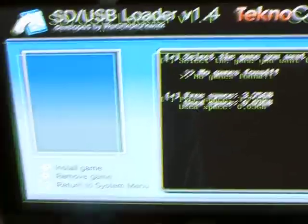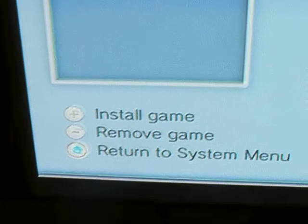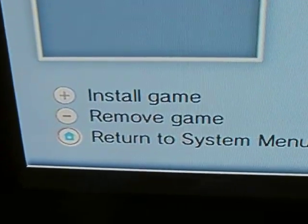Now it says no games found — here's the cool part: it doesn't even need a retail copy. I've got Mario Kart since we play that one a lot. Put that in. Here are your options on the left side: install game, hit the plus sign.